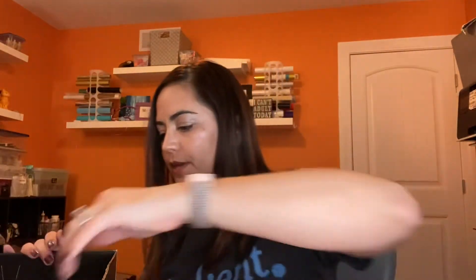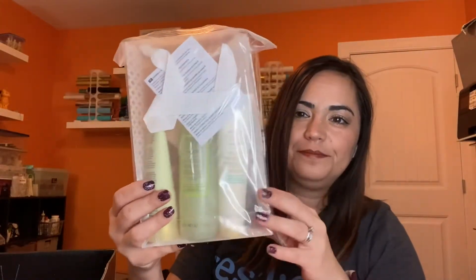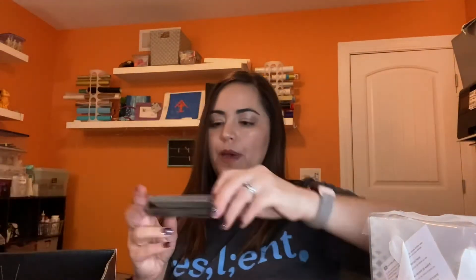We have some Mary Kay disposable facial cloths, probably for parties so clients can wipe off makeup or clean their face with the cleanser. We've got a full-size Satin Hands trio right here. And then we have the mascara — the Ultimate Mascara from Mary Kay.